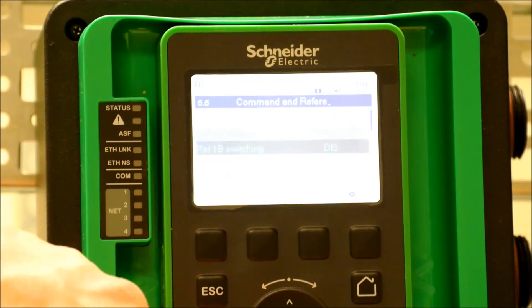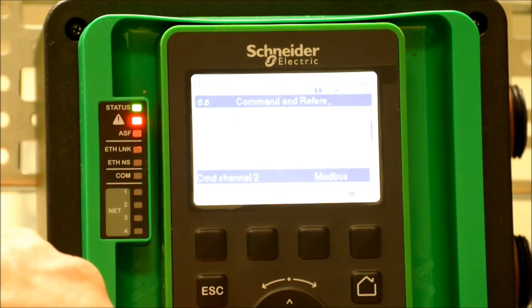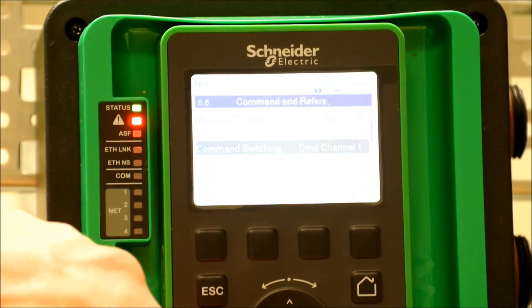From the command and reference menu, we want to scroll down and find command switching. Enter that one.